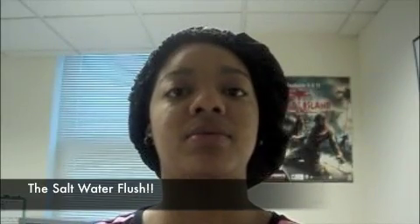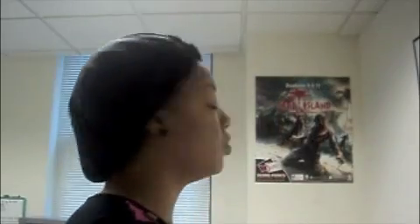Okay, hello guys. This is day one of the master cleanse for me, and I'm about to do my salt water flush. So what you gotta do is measure out about 32 ounces, which is about four cups of water, and you're gonna put two teaspoons of sea salt inside of that water. Shake it up, or you can put it in half of that, shake it up, and then drink the rest of the water — whichever way is convenient for you.